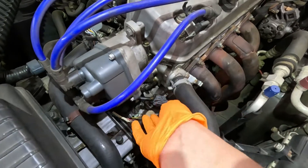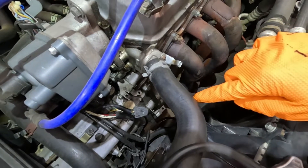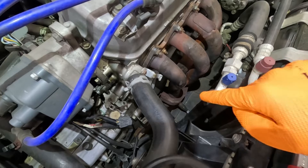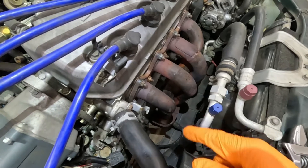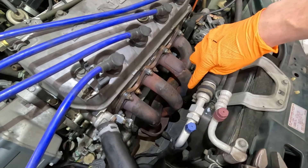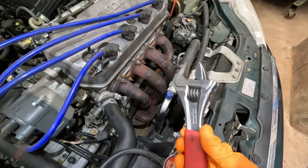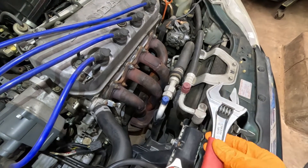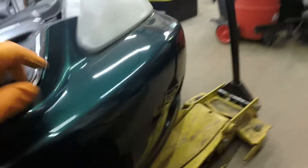First thing we're going to do is disconnect our electrical connector, which is right here. Now that we have the electrical connector disconnected, we need to take our oxygen sensor out. I'll just be using a simple adjustable wrench and I'll be getting it from under the car. Remember that this is an aftermarket header and normally your sensor is right here. They do make special sockets to take these out, so if you can't get it with something simple like this or a 19-millimeter socket — which is normally the size of them — then you might need the special oxygen sensor socket that they make.